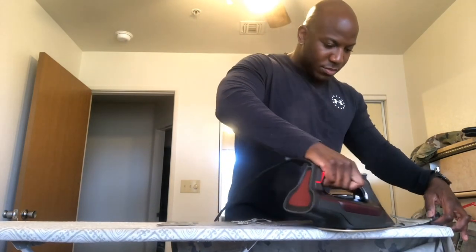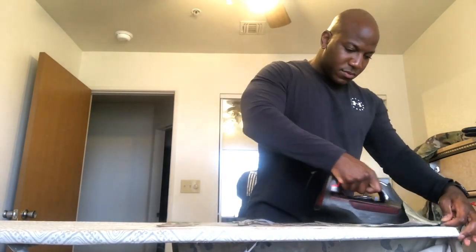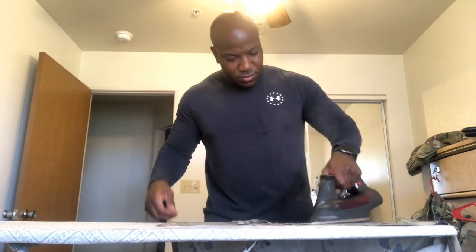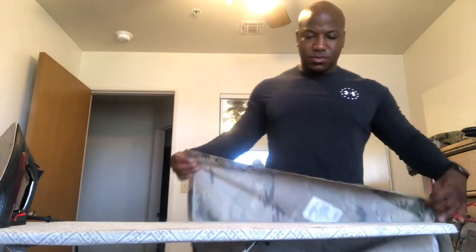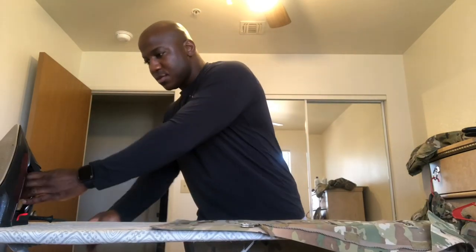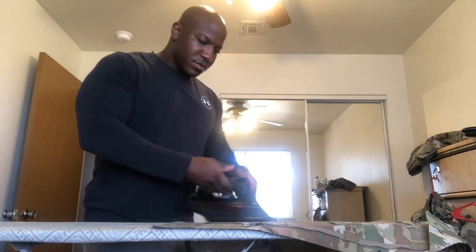I pay particular attention to the velcro areas because if I don't press them down all the way, they'll look like they're poking out when the uniform is zipped up. I press the velcro area harder and apply more steam there. On my badges, I also apply a lot of steam and heat so that my badges and name tapes look a lot stiffer.